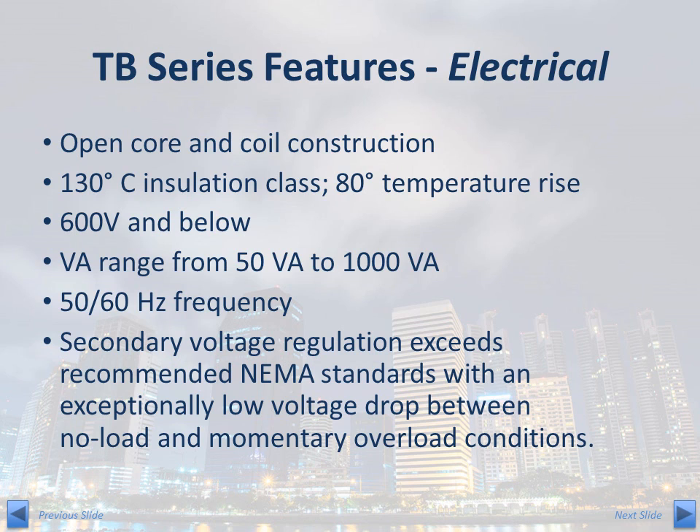The TB Series is offered in voltages of 600V and below and ranges in VA size from 50VA to 1000VA. Most TB Series models can operate in both 50 and 60 Hz applications. The TB Series runs cool and provides an exceptionally low secondary voltage drop between no-load and momentary overload conditions. This excellent secondary voltage regulation assures reliable operation of electromagnetic components and may permit the use of smaller and less expensive control transformers in some applications.